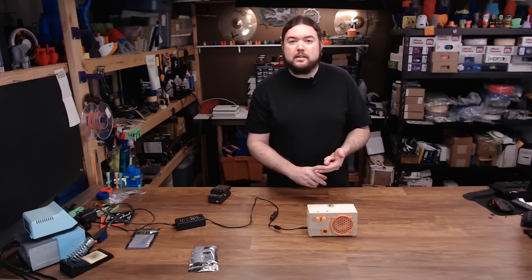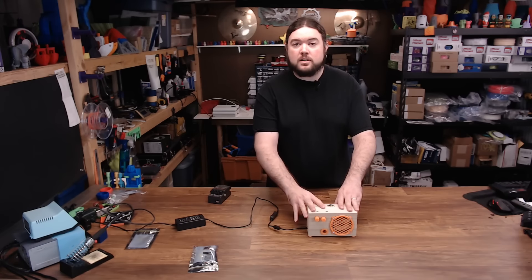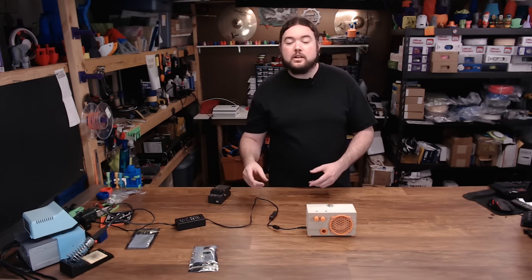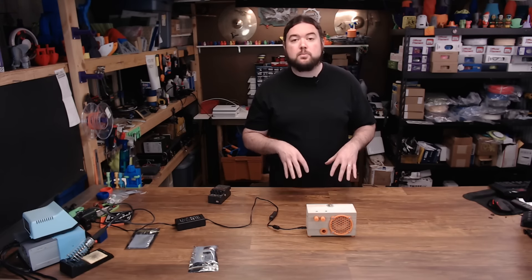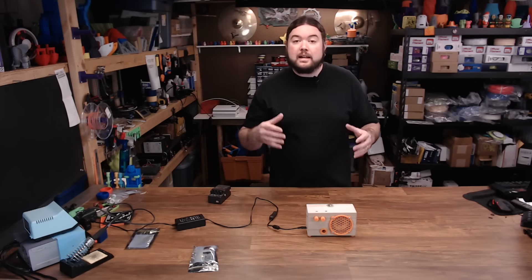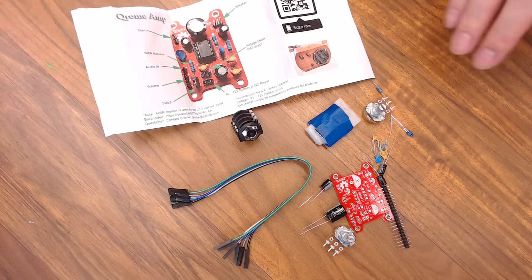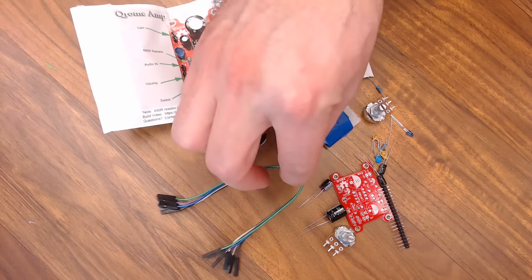David Payne has done it again. You might remember David from some of the projects on this channel like the print monitor and the Wi-Fi scrolling marquee. Well now David has this do-it-yourself kit called the Chrome Guitar Amp. The kit is a PCB with all the components you can solder up yourself, and he offers 3D printed parts you can download. You can customize whatever enclosure you wish, so you can put this in pretty much any box you want and pick which speakers you'd like to use — you can get really creative with this project.